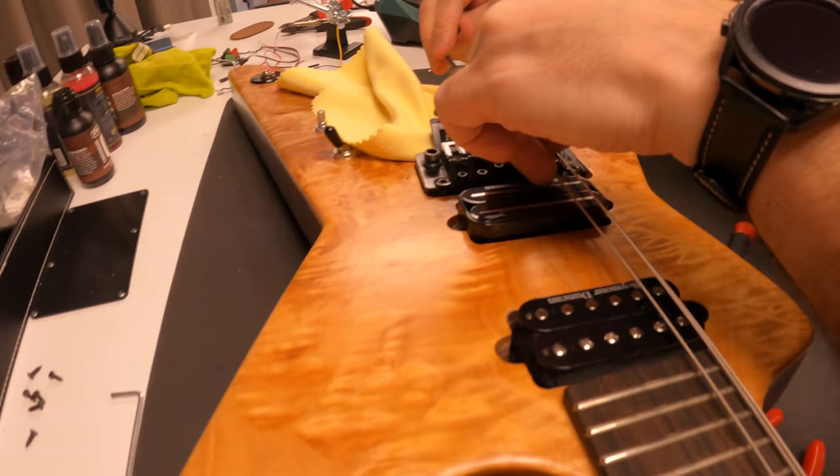Looking at the removed Gary Holt EMG pickups — they look better out of the guitar, honestly. Sorry Gary, but the pickup covers are a little bit too red for my taste. I was trying to find a suitable guitar to put these in, but none of my other guitars seem right — one has Fishmans, another doesn't suit the red color either.